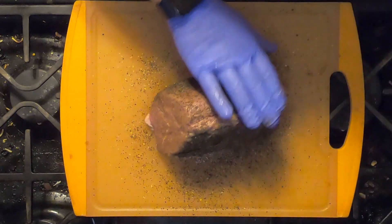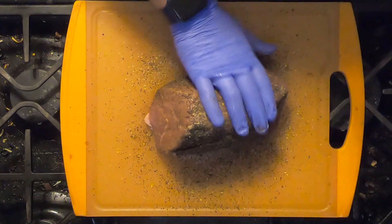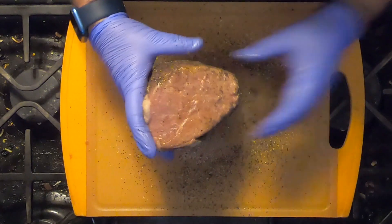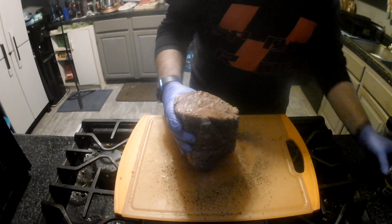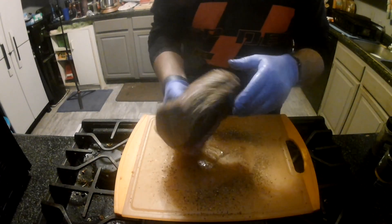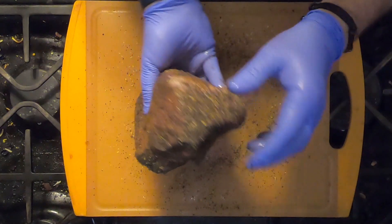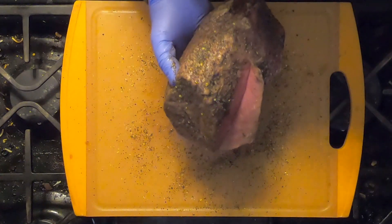Make sure you get all the sides — get it on there, all around. Get every side covered.